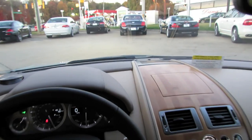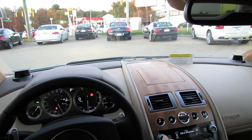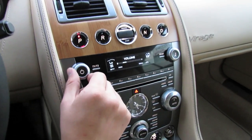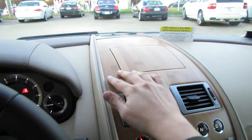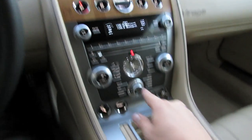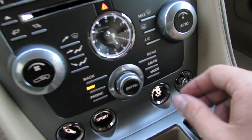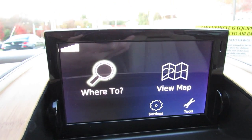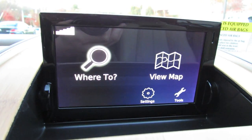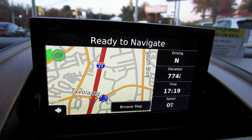The tweeters actually rise up out of the dash upon turning on the audio system. The navigation screen is actually hidden in the wooden veneer panel — just press nav. You control it all from this little scroll wheel and dial enter button here. It's a Garmin-based navigation system. Big improvement on the previous Volvo-based system.